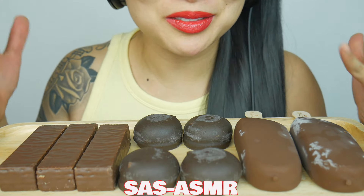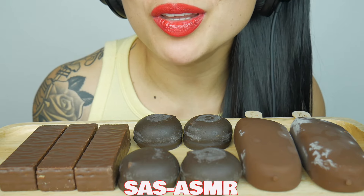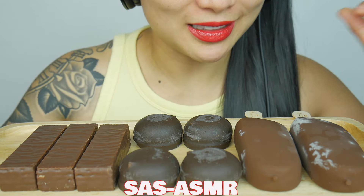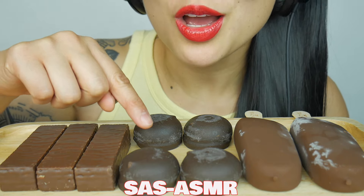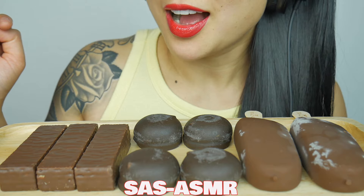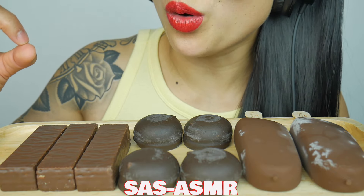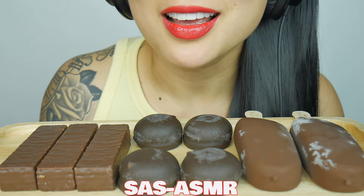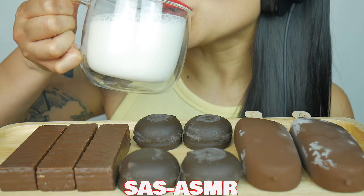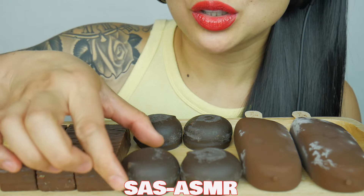Hi guys, I have something sweet for all you sweet tooth out there — a Magnum chocolate bar, marshmallow covered chocolate, and these original dark chocolate coated caramel waffle biscuits. It's a mouthful, and I also have a glass of milk. Let's start with this first.